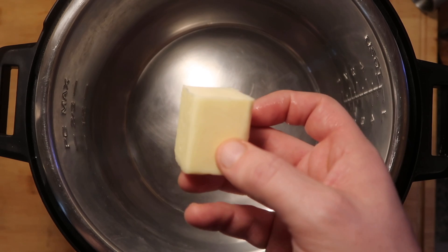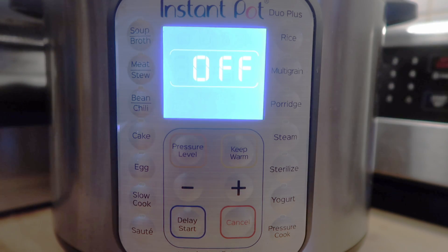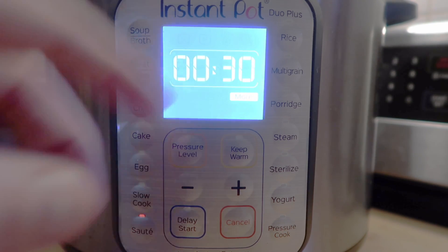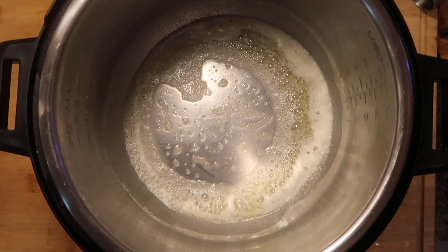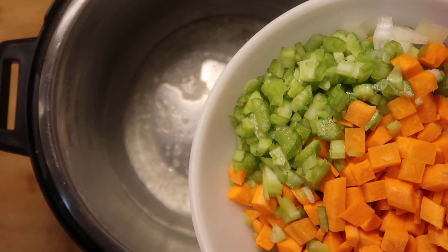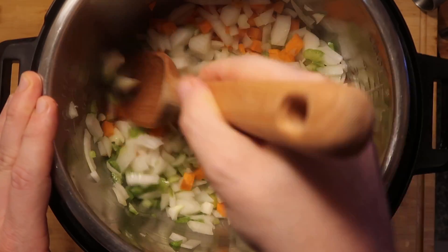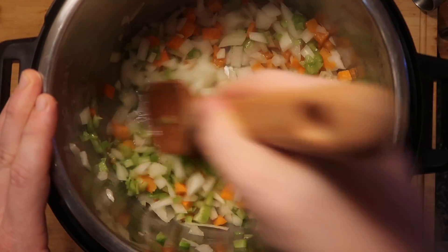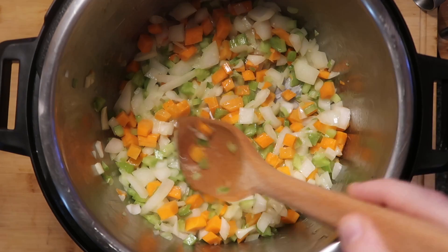So let's go to the Instant Pot and add in three tablespoons of salted butter. We'll come down to our control panel, hit the sauté button, and make sure we're on the more or high setting. We'll melt our butter, and once it begins to bubble and sizzle a bit, let's add in our celery, carrots, and onion. Stir that around in all the butter and let it cook for about five minutes, giving it a stir every so often.